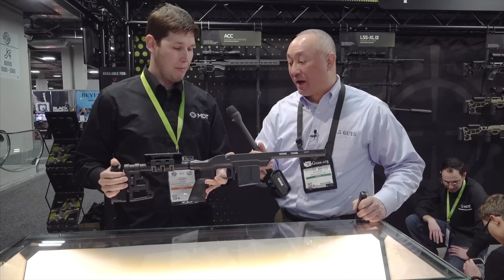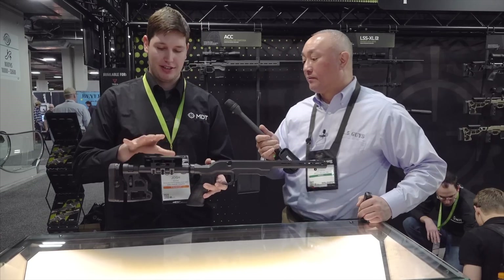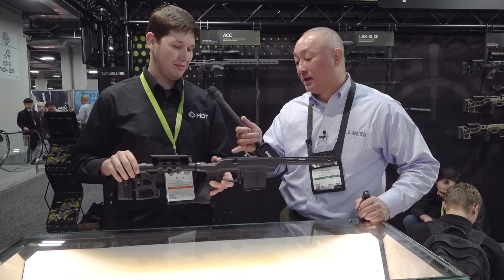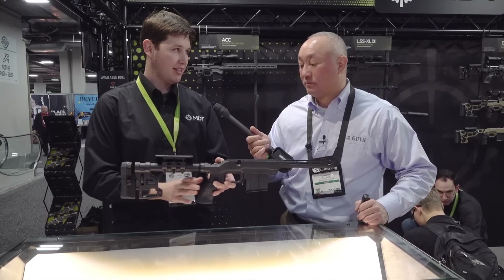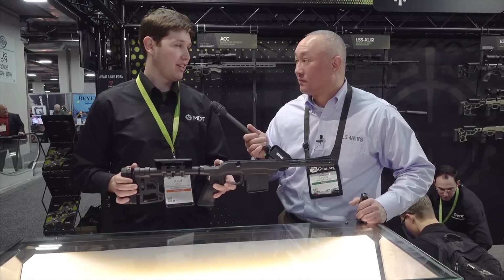That $399 is without the mag and without the buttstock. We make our skeleton carbine stock to fit these, with more options coming this year, but that gives the buyer the option to choose whatever they want. If you have an AR-15 buttstock or accessories at home, you can bolt them right on — it also takes AR grips, so if you already have those accessories it's a really easy way to get into a chassis.